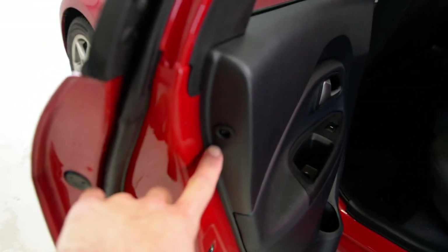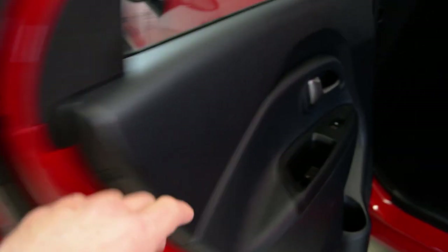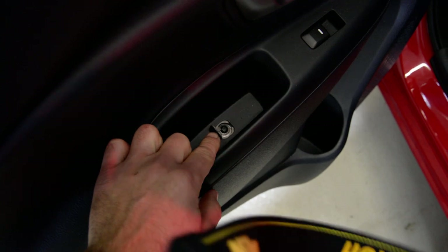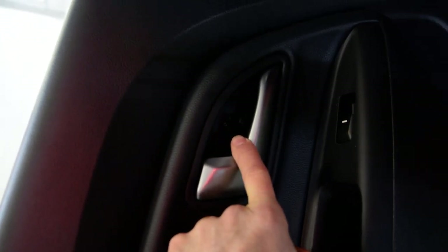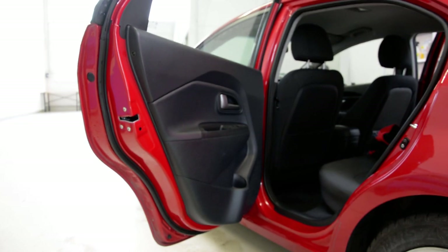And after that — one is here, one here, one here inside, and you will have another one here inside. We will remove them, and after that we will remove the door panel.